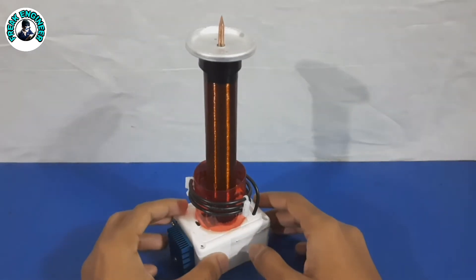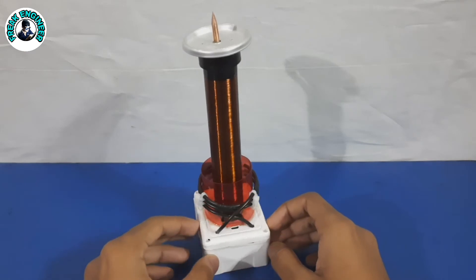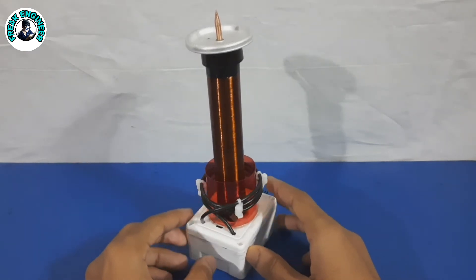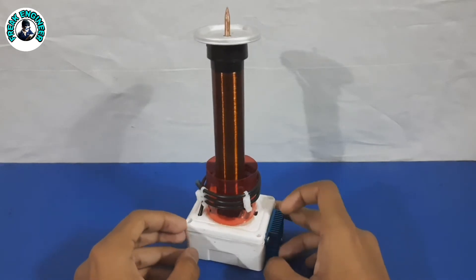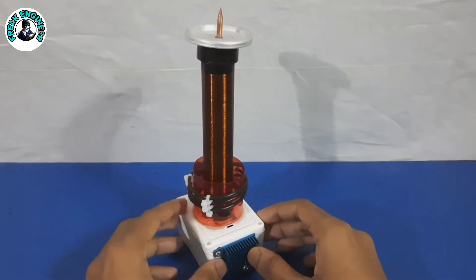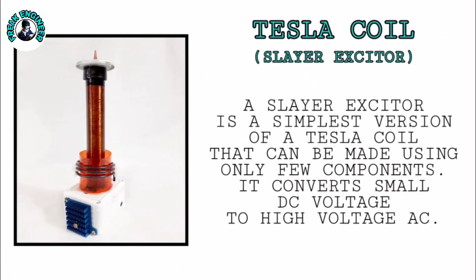Hi, today I am here with a mini version of a Tesla coil that you can make for science exhibitions because it's good looking, safe, and easy to build. What we are going to make in this video is popularly known as a Slayer Exciter. A Slayer Exciter is the simplest version of a Tesla coil that can be made using only a few components. It converts small DC voltage to high voltage AC.